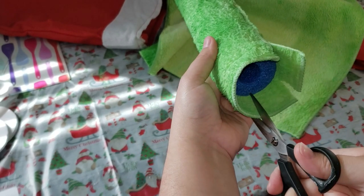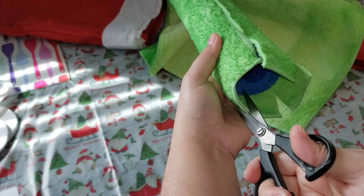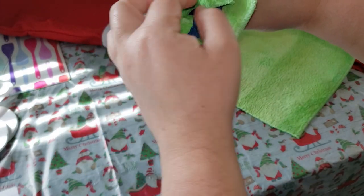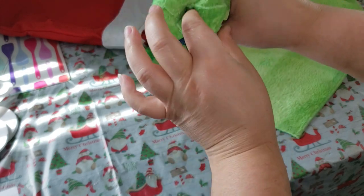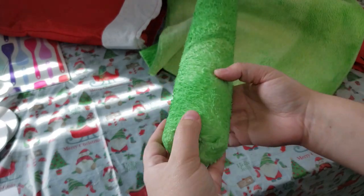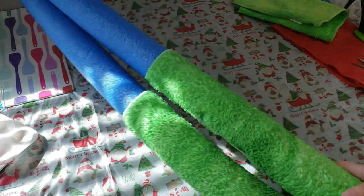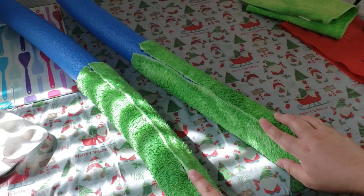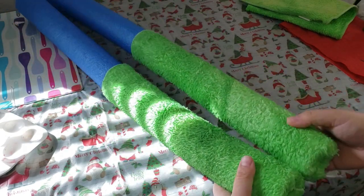Since I wanted to cover the bottom ends, I did leave a little bit of the fabric hanging off, and all I did was take the fabric and push it into the hole of the pool noodle, which worked perfectly and held it in securely. I did do the same thing for the other leg, and I think they absolutely look like the Grinch's legs.